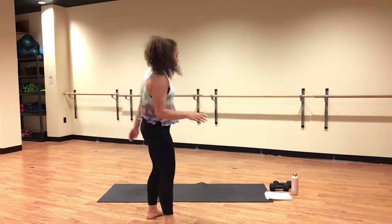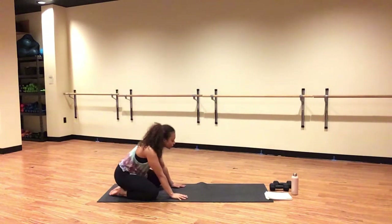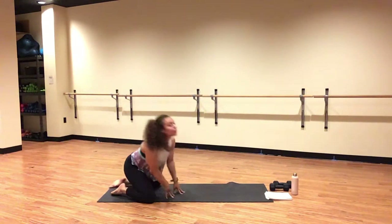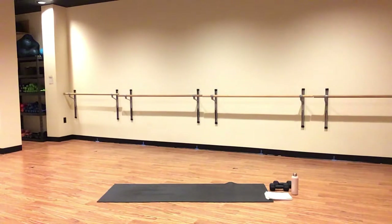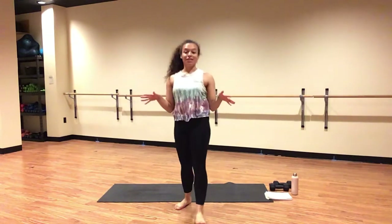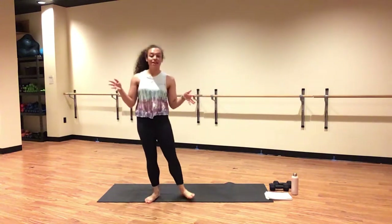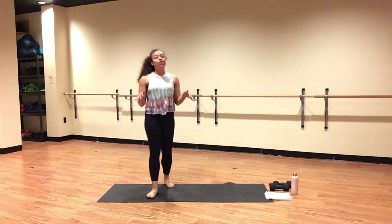We are going to get started in child's pose. Bring your big toes to touch and open your knees out wide. Press your chest smooth and reach your fingertips long and forward. We're going to hang up here for just a moment. Start to tune in with your breath and tune out of the outside world. Nothing to do, nowhere to be these next 30-ish minutes — just be right here in your mind and body. A 100% safe space for you to move and be free.